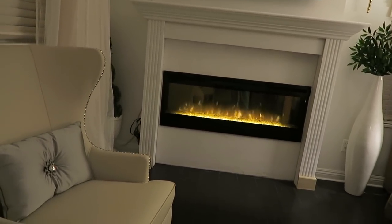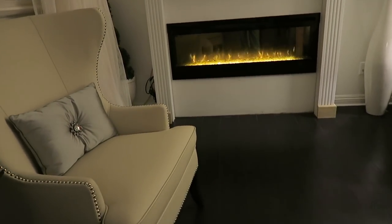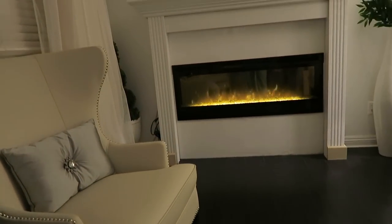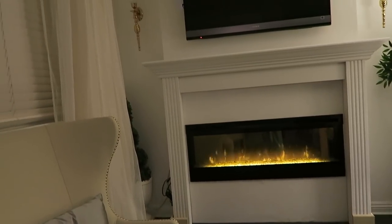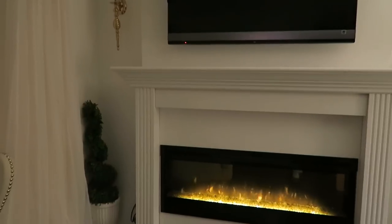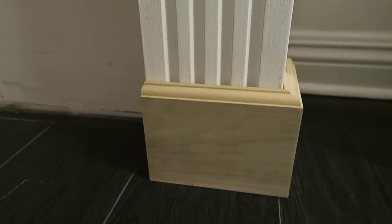I know some people say it's too high for a fireplace, but I like it. You can add some marble, some tile, a hearth, or some molding — there are endless possibilities to make this mantle your own. I chose to go with the French-inspired look by adding a little more ornate molding, and I think that's more my style. Or you can just leave it as is — you don't even have to touch it.